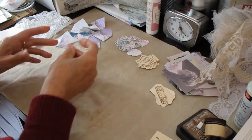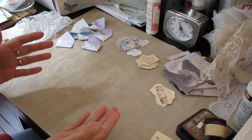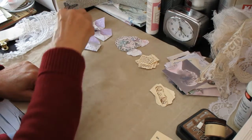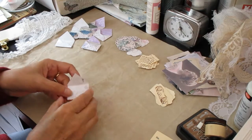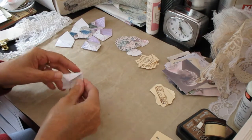So what I've done is, obviously a lot of the stuff I'm going to use is things that you maybe won't automatically have, but I'll run you through what I've made so far. I've got a little die that enables me to make little envelopes and I'm going to be using them as part of my embellishment.